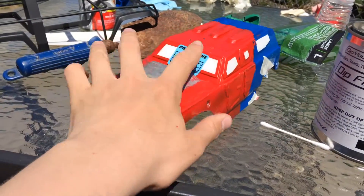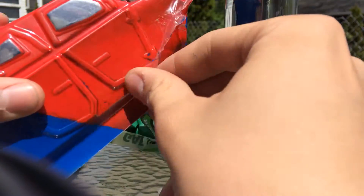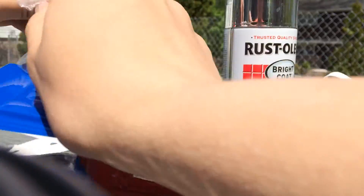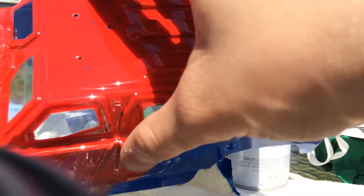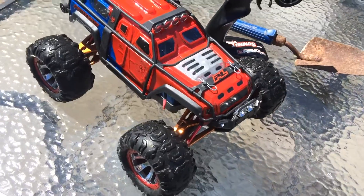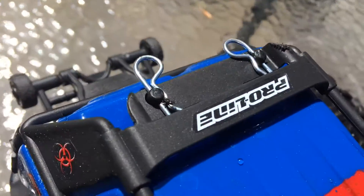I'm done painting, so now let me remove the masking. I already removed the masking from the windows and removed the protective film. And there you are — damn, this thing looks so shiny. Now let's put the decals on. There you go guys — ProLine Apocalypse sticker. How does that look?